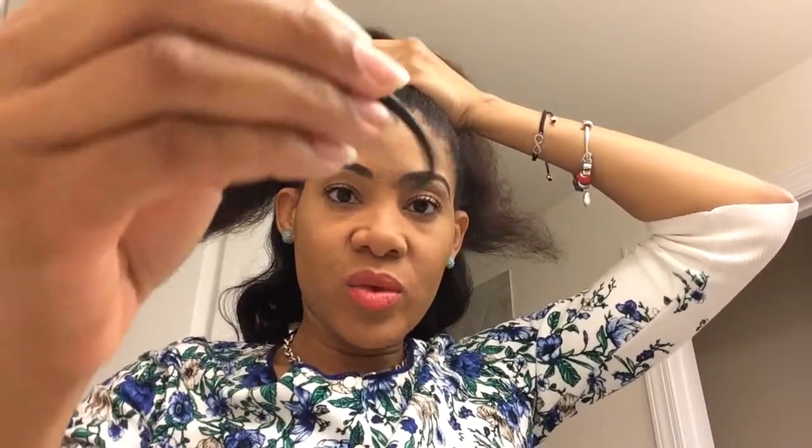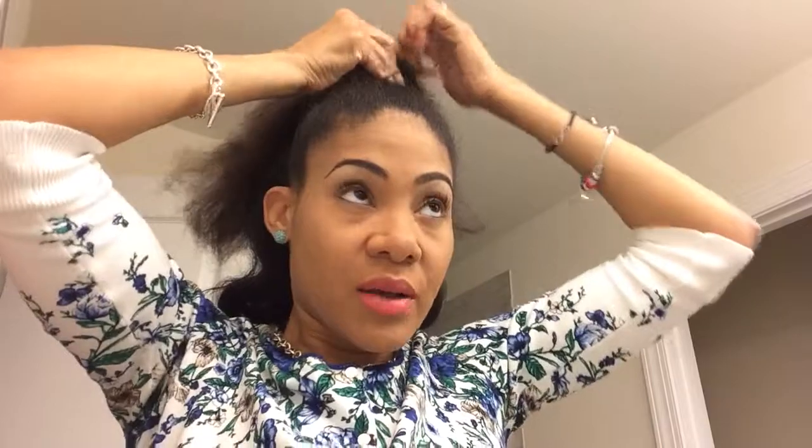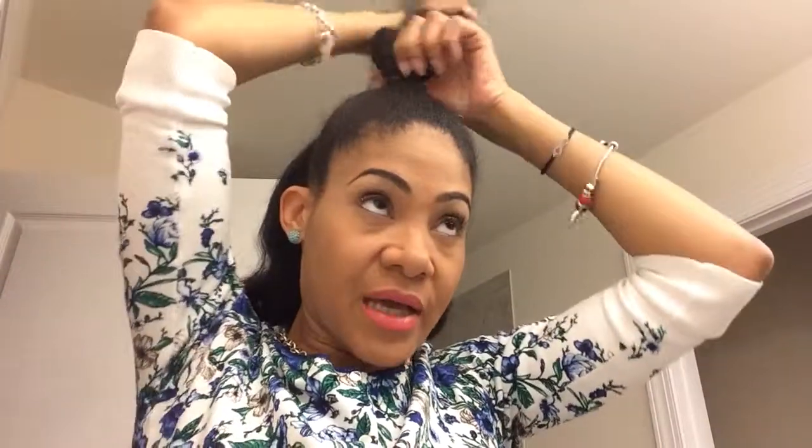I find that I definitely lose less hair in the process of removing the ponytail band. I'm not going to do this very tight since it is a small section of hair — I'll wrap it around three times and that's plenty. I give it a gentle tug because I get headaches easily, so I don't like to make it too tight.